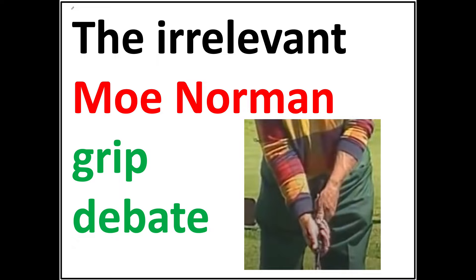In this video, I'll be discussing what I think is the irrelevant Moe Norman grip debate. This image shows Moe Norman demonstrating his grip to Craig Shankland in a 1994 video Craig made for the PGA teaching and coaching summit, where Moe was crowned the greatest ball striker by the PGA.